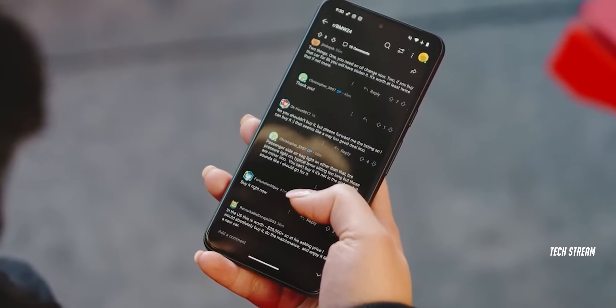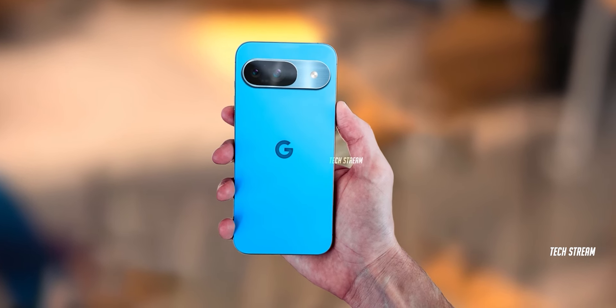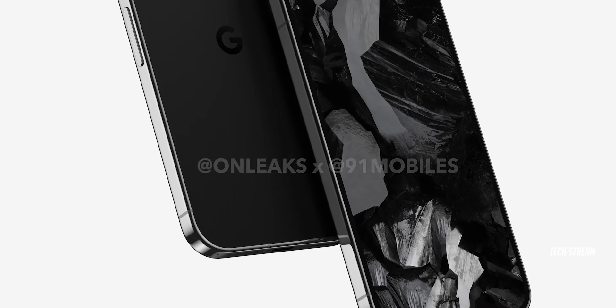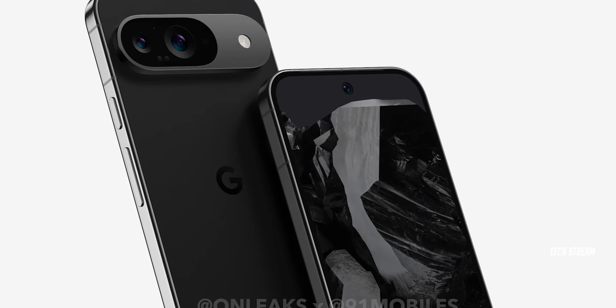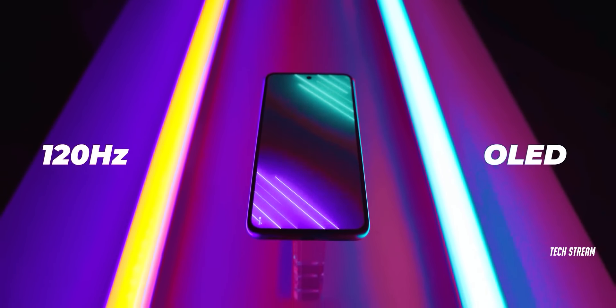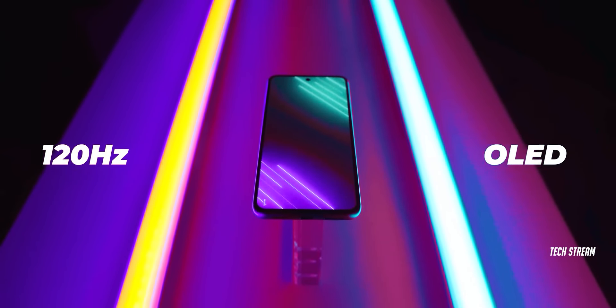In terms of design, just like the Pixel 8 Pro, Google is going flat from the front with no bezels on the side or top, similar to the iPhone and Samsung S24. The phone is expected to have a high resolution, 120Hz refresh rate, and top-of-the-line hardware specs.